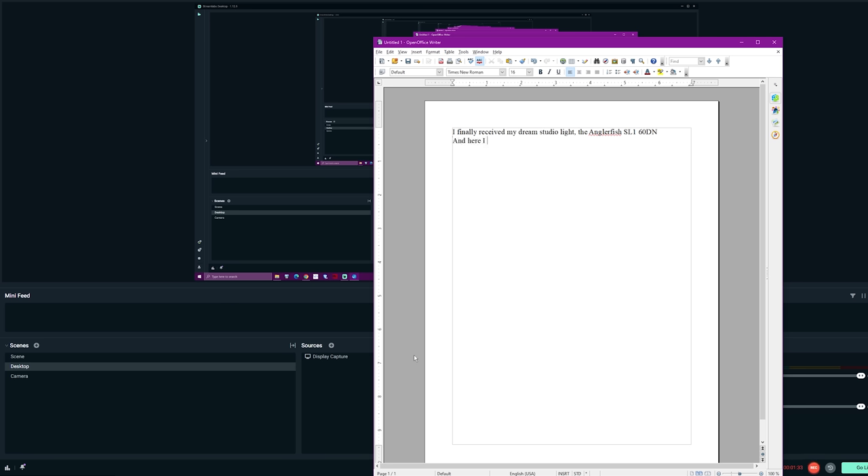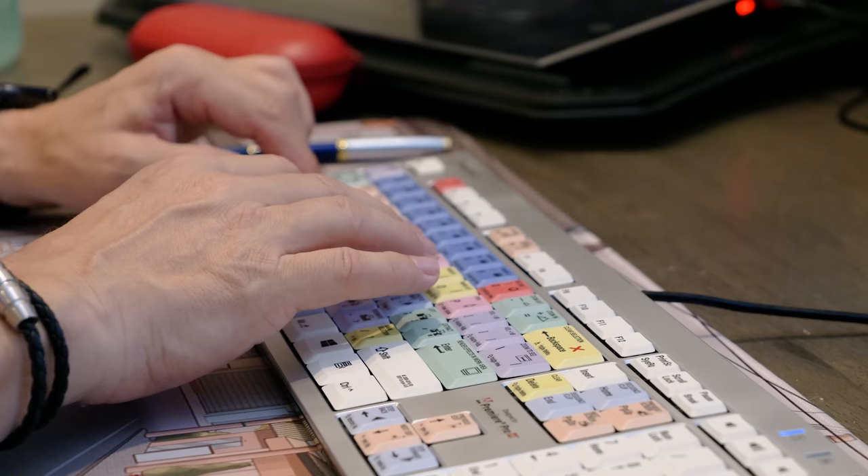I finally received my dream studio light, the Anglerfish SL160DN, and here I am trying to come up with an idea for a video review that does this amazing studio light justice.